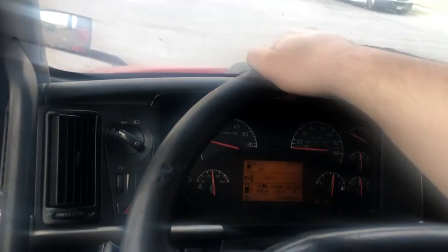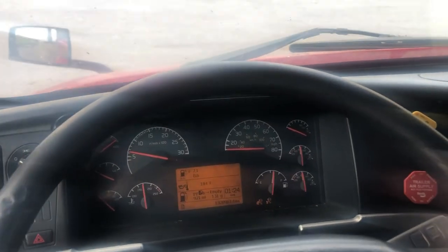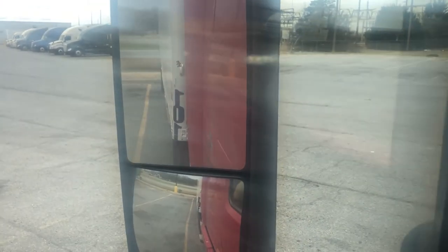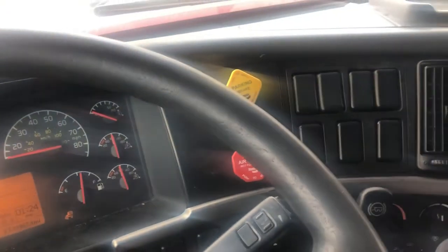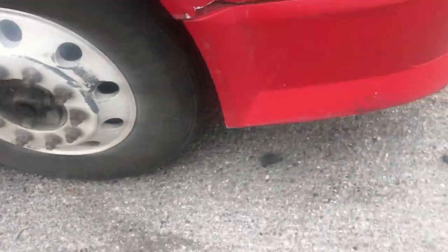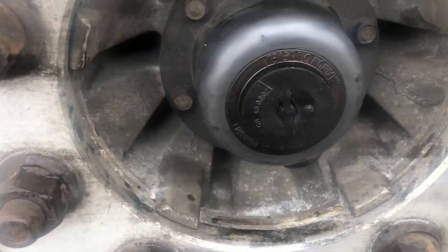Alrighty guys, so I'm moving the truck forward and reverse. Put it in first gear, release the brakes. Moving it forward just a few rotations forward and then I'm going to stop and put it in reverse and do the same thing. I'm going to go until my last set of tires hits that curb. Don't forget to pull on the brakes. Alright, let's go see how it is outside. Nothing is leaking on the right side. Let's go check the left side. Nothing is leaking — we're good to go.